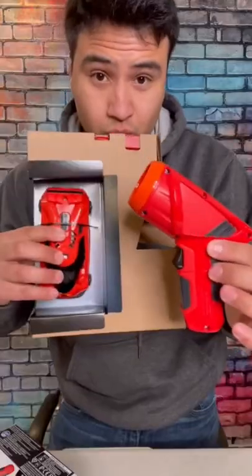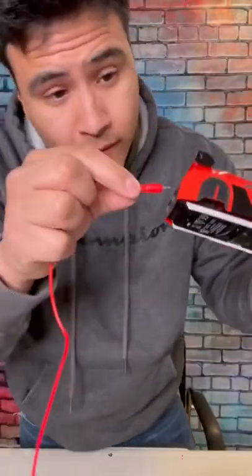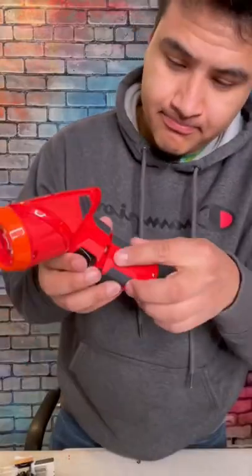So here it is. I got the red remote control car with the laser. Let's see how cool it actually is. First, we got to charge it, obviously, and put in the batteries.